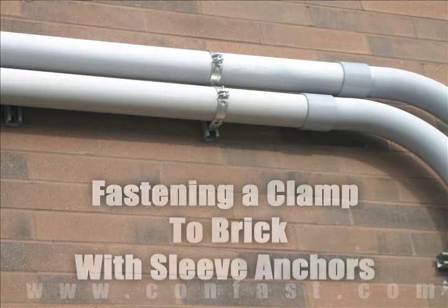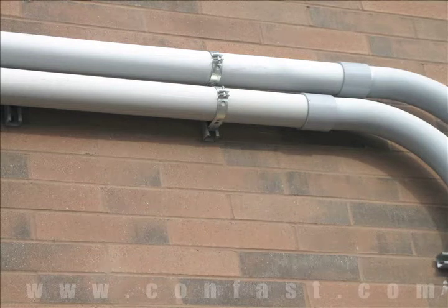A clamp can be fastened to a brick wall using sleeve anchors. Order your sleeve anchors online using promo code CONFAST and receive a 5% discount.